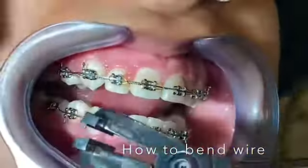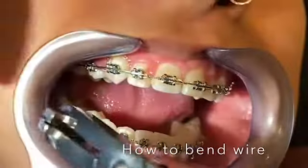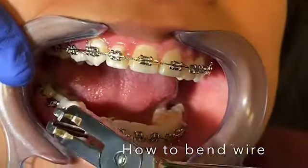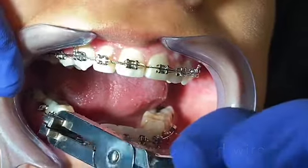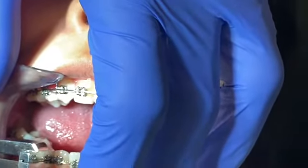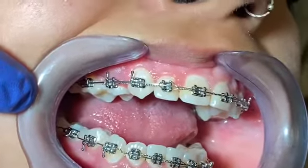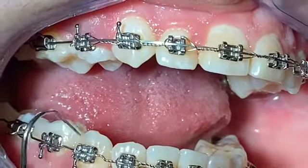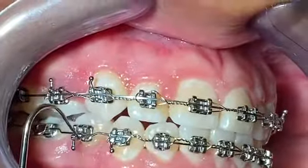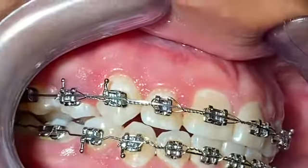So let me try. Let's see. One, two, three — boom. I'm going to bend this. See the bending upward. This canine — can you close? This canine is going to go up here, and this one will get up. Thank you for watching.